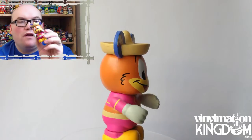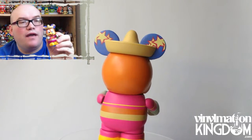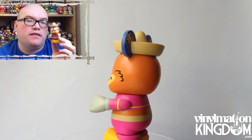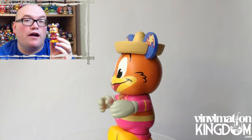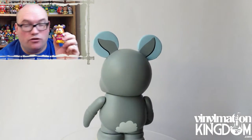Then we have one — I can't think of what this one is. This one is from the Three Caballeros. I remember this primarily from the Epcot ride; I don't remember the cartoon too much. But it goes very well along with the other figure from this set. We just need Donald now for that one.